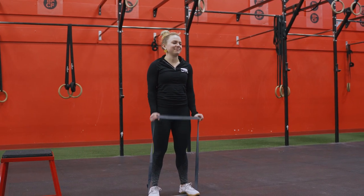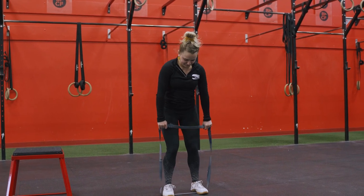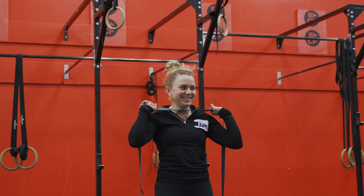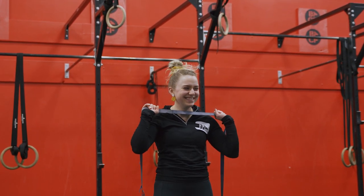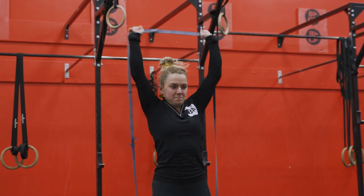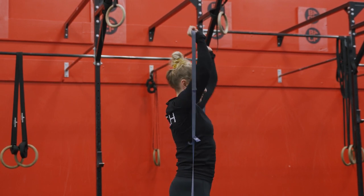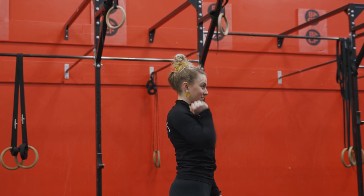For that EMOM 10 on your odd minute, the first option is to do a banded strict press. Put your feet in your band, get about a shoulder-width stance so you have a bit of tension on the band. Depending on your height, you're gonna get more or less tension. You're gonna press it up overhead to lockout arms, keeping those ribs tucked down, core engaged, squeeze your legs, squeeze your butt, squeeze your feet into the floor — think about keeping the whole body braced, staying tight. If you have a barbell you can do regular barbell strict press, or if you have a dumbbell or a kettlebell, you can sub this for one-arm dumbbell or kettlebell strict press overhead.